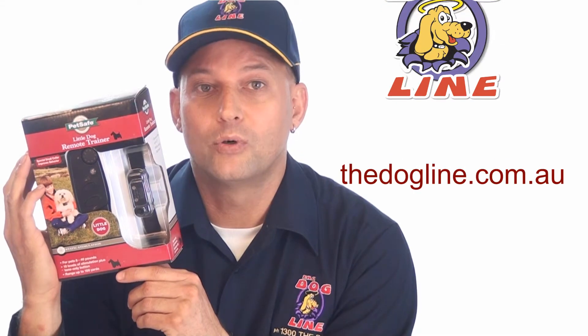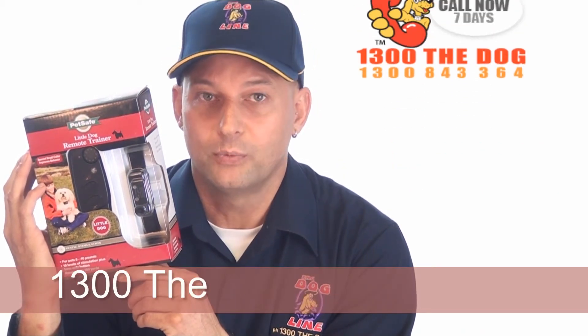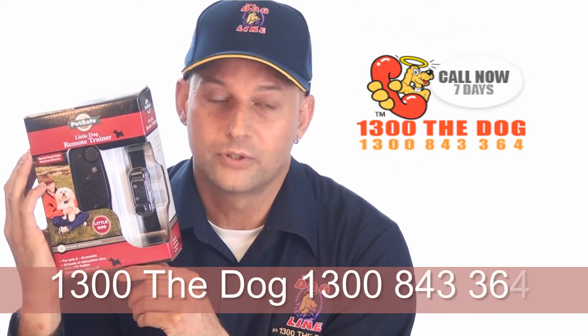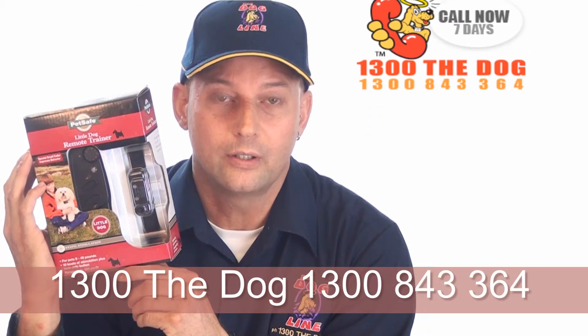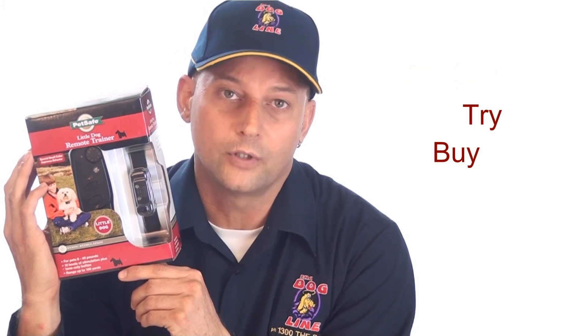If you'd like any more information on the Little Dog Trainer or our Big Dog Trainer, just give us a call on our seven day helpline: 1300 THE DOG, that's 1300 843 364. If you'd like to look at renting this before you purchase it, and converting to a purchase where you don't lose your rental fee, click on the button for Rent Try Buy and fill in the form. Here's to well-behaved dogs in every neighborhood — see you next time.